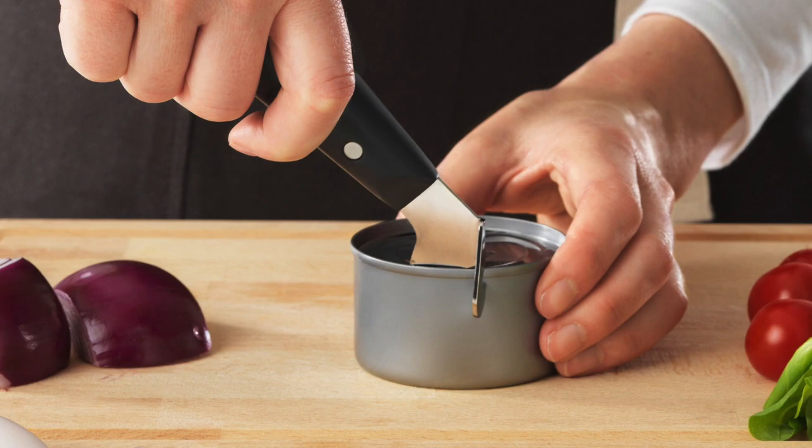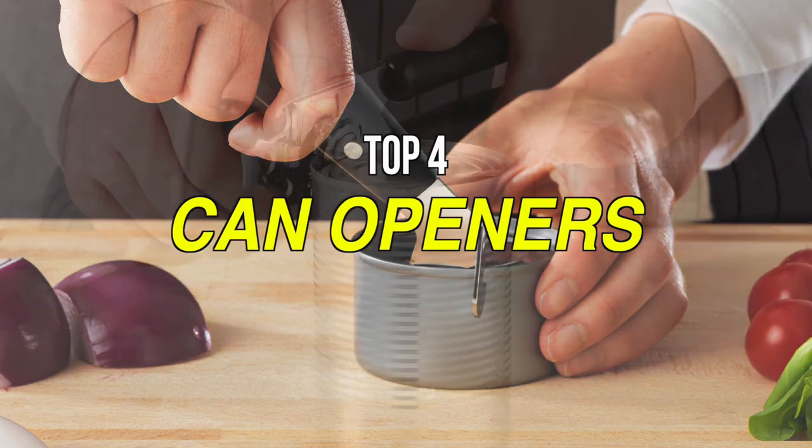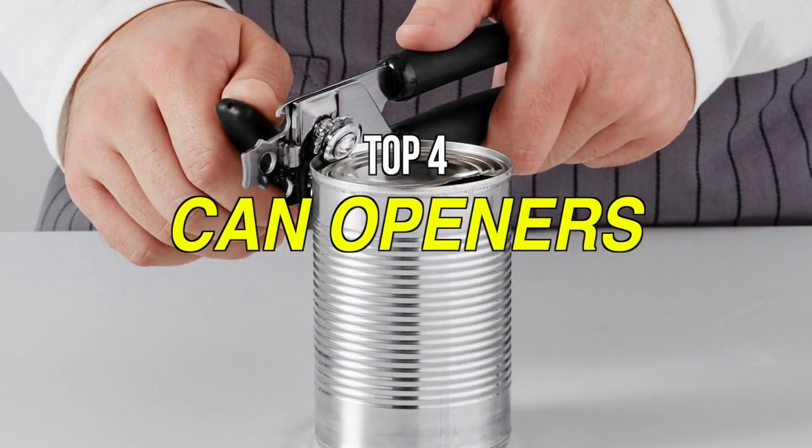Some of the manual can openers were as easy to use as the electric or battery operated versions, so if you're looking for one then we can help you with some of the best in the business. Check out our new video to get more details about the latest products on the market.